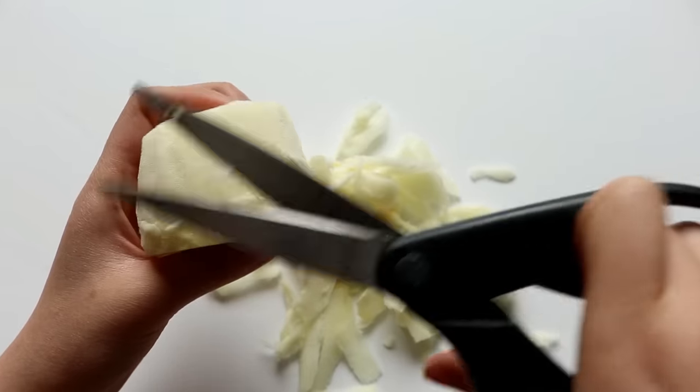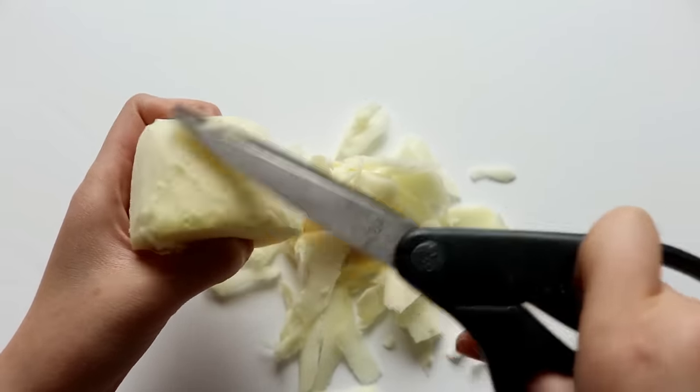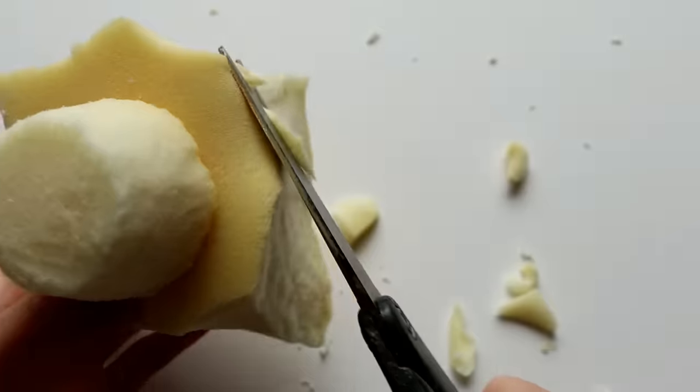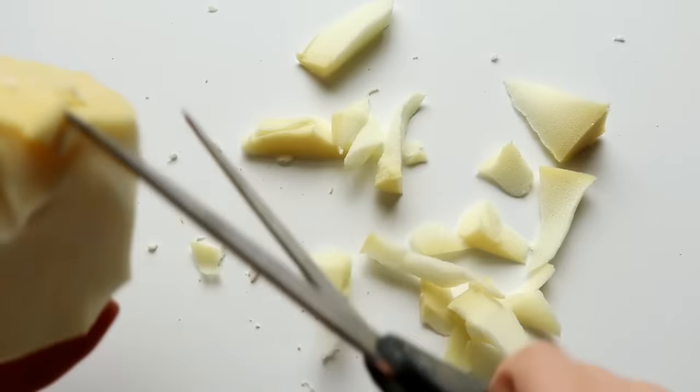Once I'm happy with the cupcake base, I'm going to use it to size how big the top of the cupcake should be. So I'm going to take another piece of memory foam and cut it into a circle, and then I'm going to start rounding off the edges — the shape you want to achieve is basically a rounded dome.